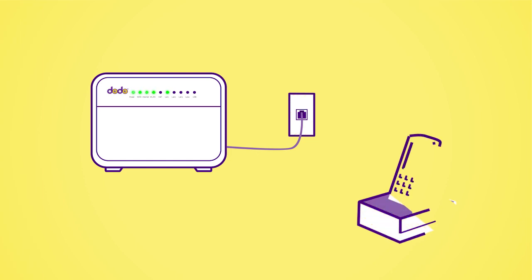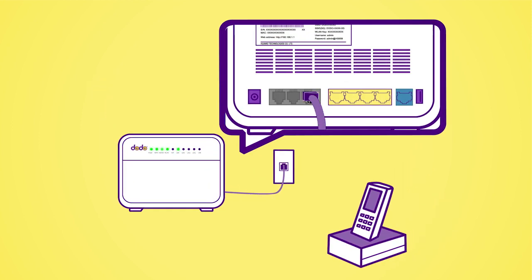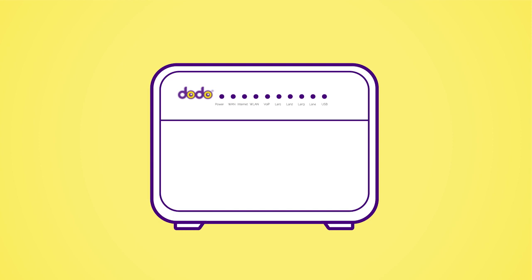Now that your internet is working, sometimes it can take 24 hours for your home phone to be switched over to the NBN. To connect your phone, plug the telephone cable from the phone one port on the back of your modem to your home phone handset. Turn your modem off and on again and allow the phone service 15 minutes to auto-configure. Once it's working, the VoIP light should be on too.